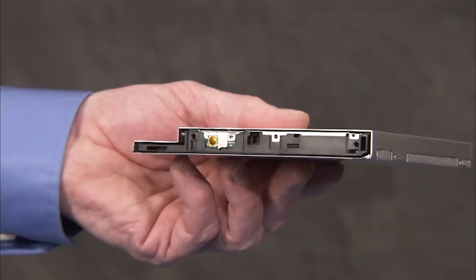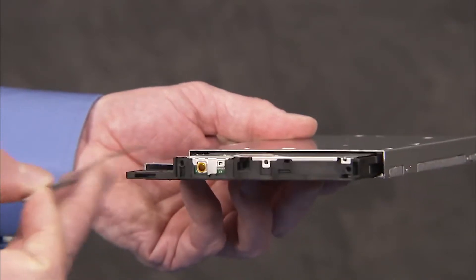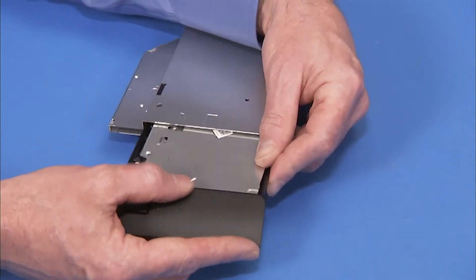first insert a straightened paper clip into the forced eject hole of the optical drive to eject the optical drive tray. Then press the bezel firmly onto the optical drive until secure.